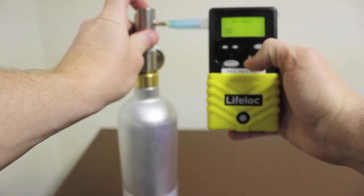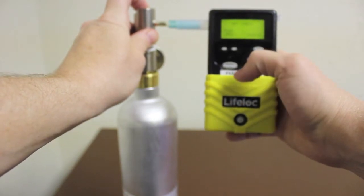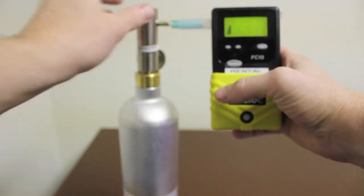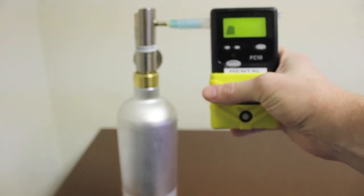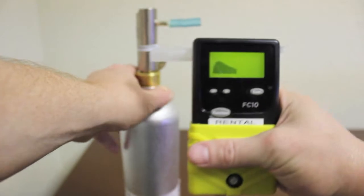Start releasing the dry gas and press the execute button to begin a countdown. When prompted to take a sample, press the execute button. When the sample has been taken, stop the gas. The alcohol curve will display, followed by the calibration result.